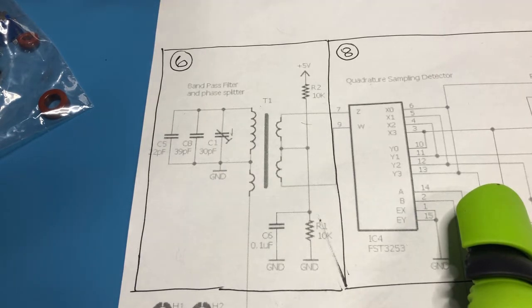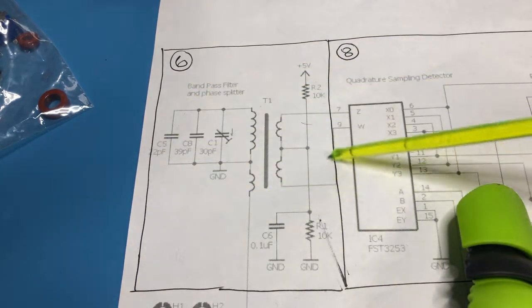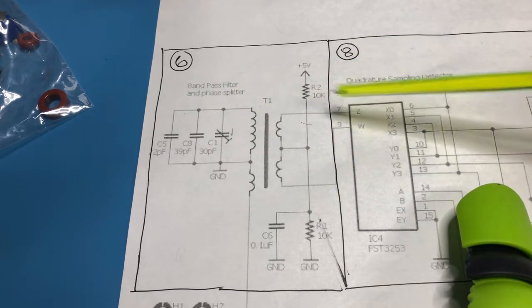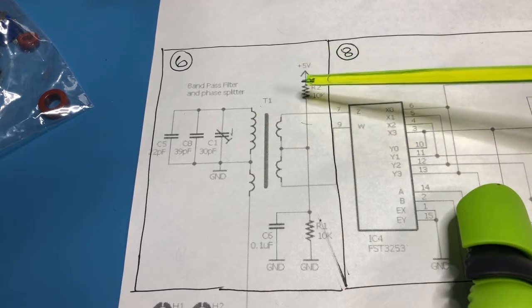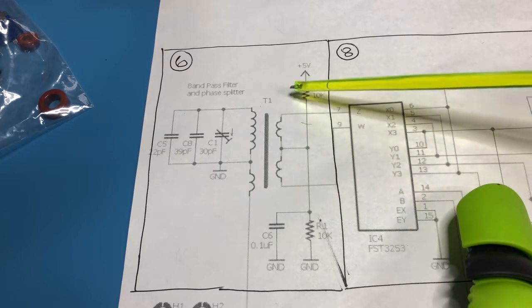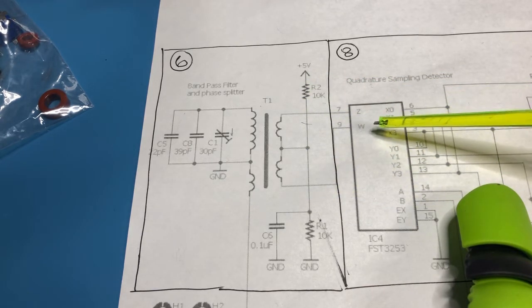Now we can move on to the next phase of the build, which is the bandpass filter — actually it's a bandpass filter and splitter. The function of this is to perform bandpass functionality as well as to split the incoming signal into in-phase and anti-phase signals for ingestion into the FST3253.